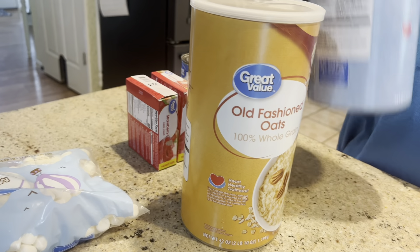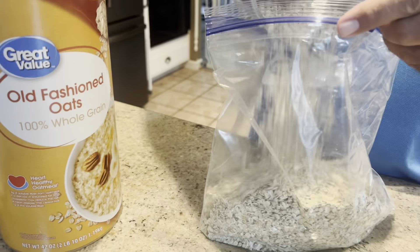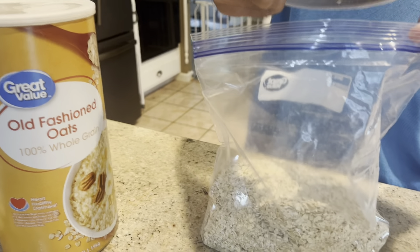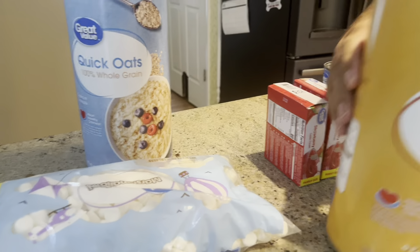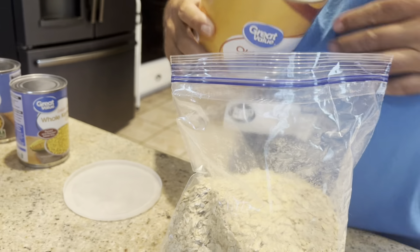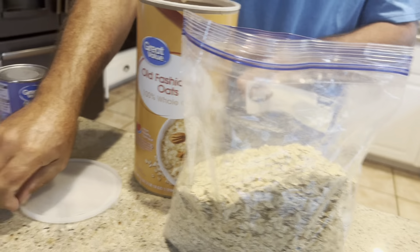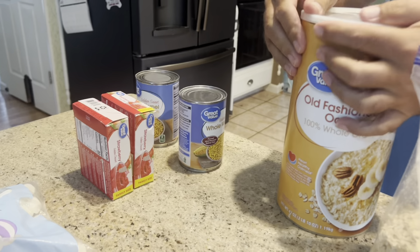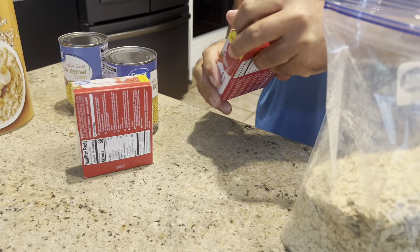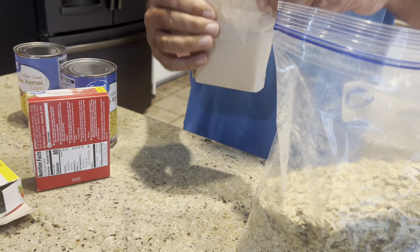So we basically grab oats — oats instead of breadcrumbs. We've just had better luck with oats. We do kind of a big pack because we don't want to run out of bait. And then next we have strawberry Jell-O, just regular flavor, big box.